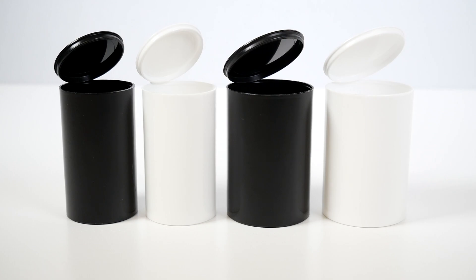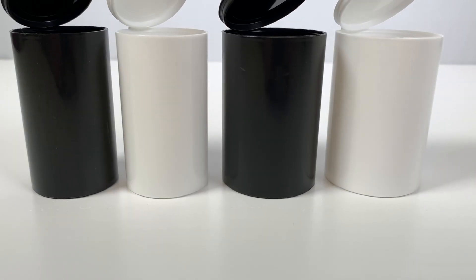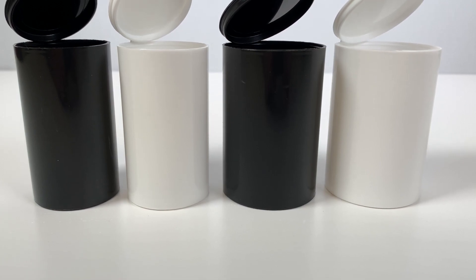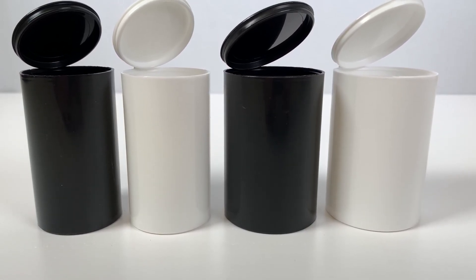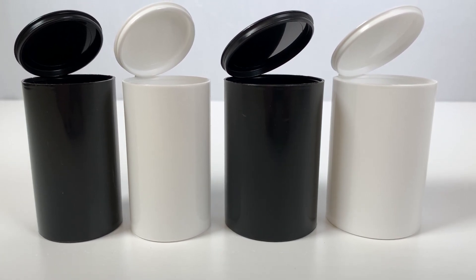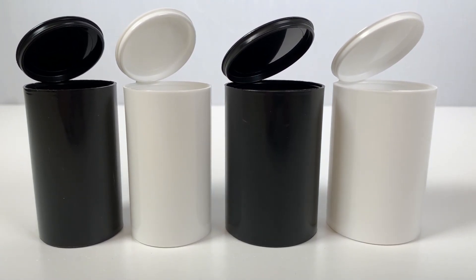Hey everyone, Rich here from Earthwise Packaging, and today we're looking at our USA-made 19 and 30 DRAM Ecolite Child-Resistant Pop-Top Bottles from Cool Jars. They're perfectly sized for larger amounts of flour or edibles in the cannabis industry.